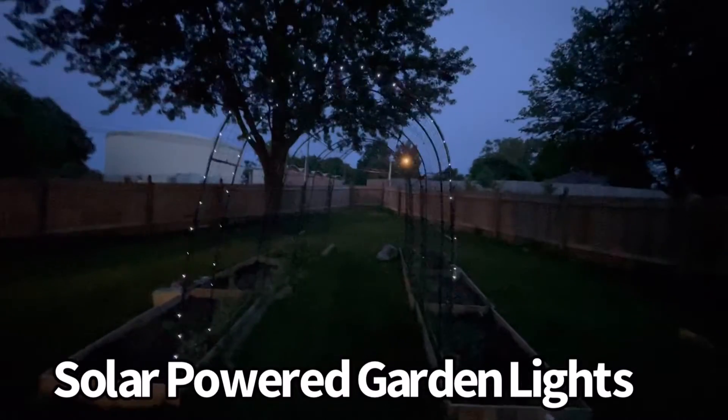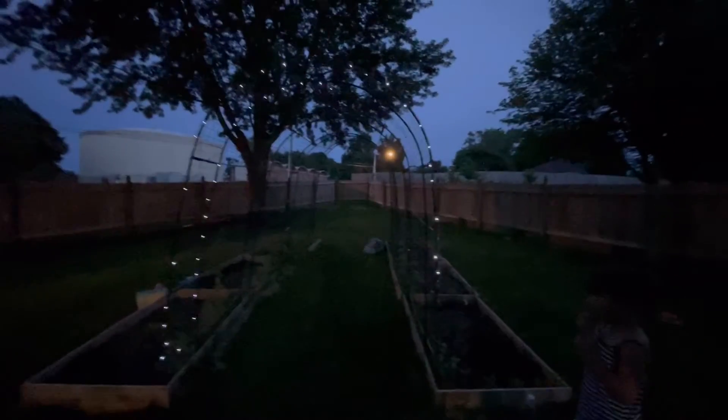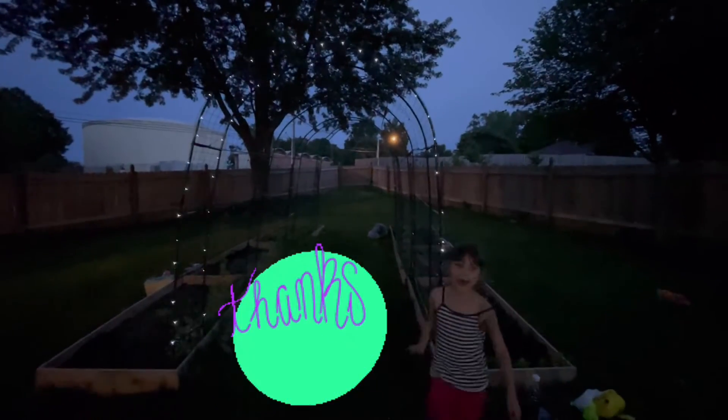These are my first set of lights — I have two more sets and I might get more later. It looks really pretty, huh? Thanks for watching, bye!